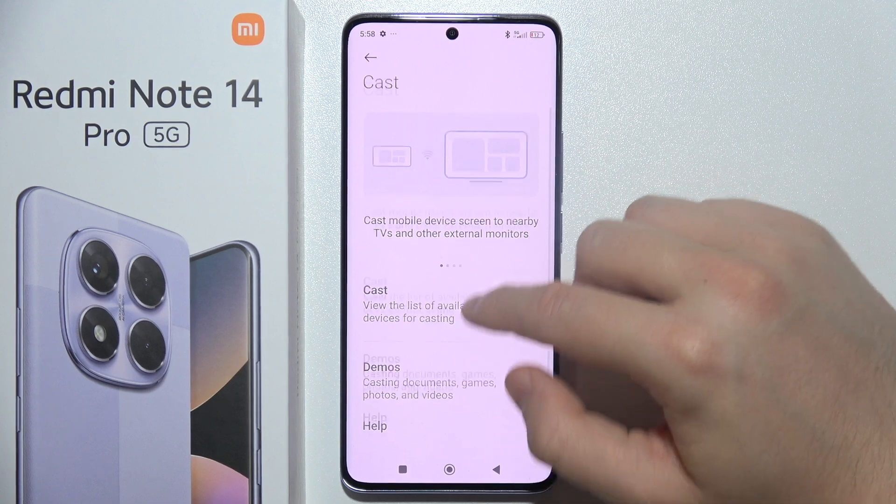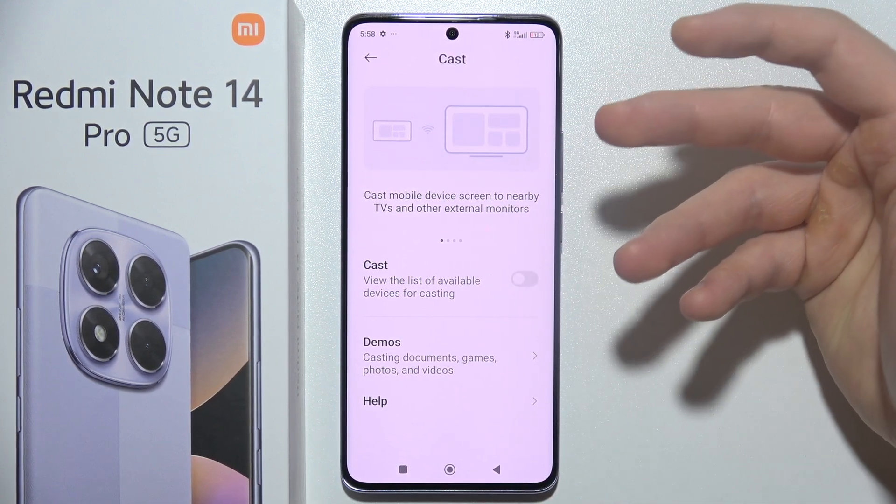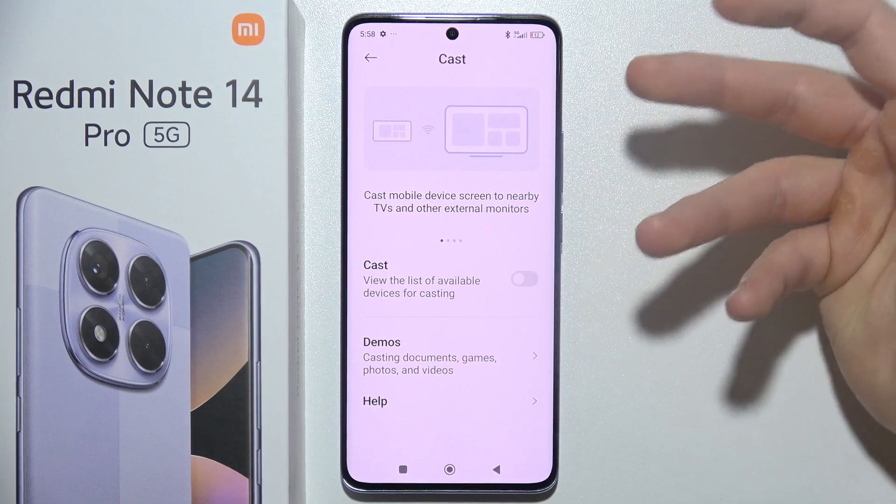When you are here, unfortunately there is actually no option to cast screen by using an HDMI cable, so we can only use Wi-Fi.